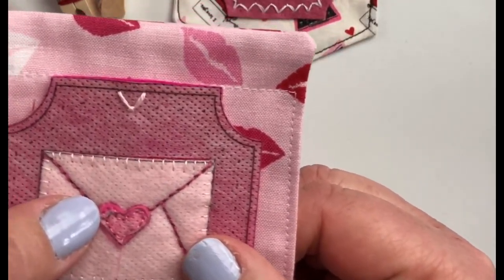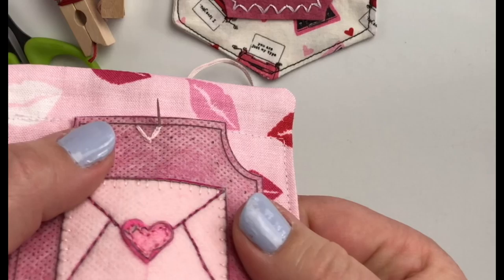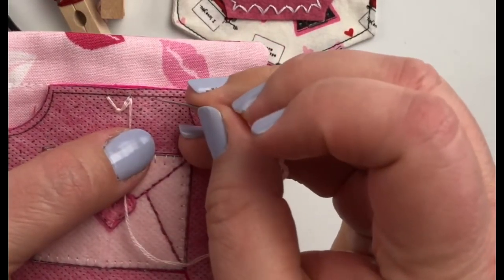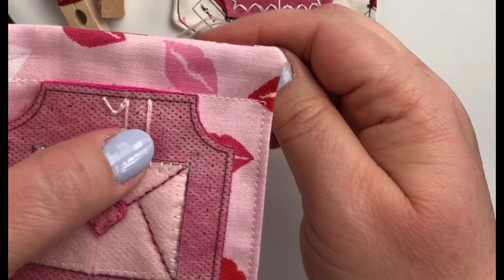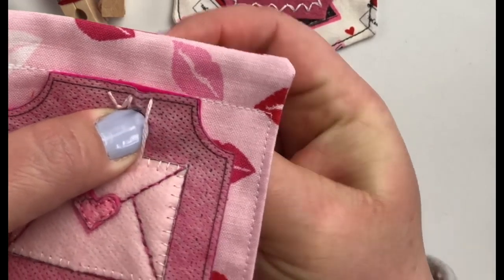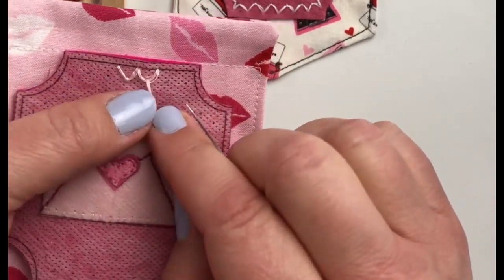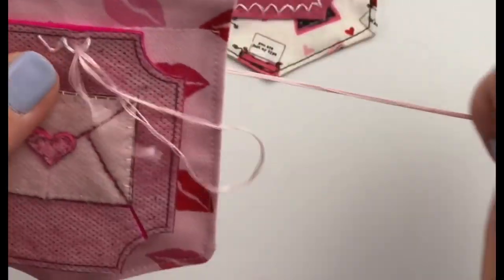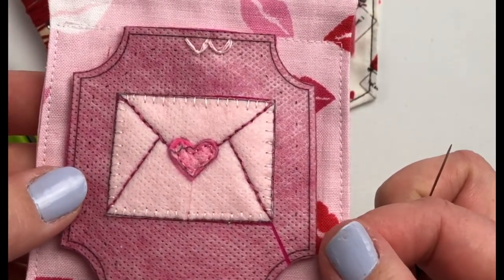For our next stitch we will come up through the end where our first stitch ended. Pull the floss, make a loop, come down between the two dots on the solid line so that our stitches are even, leave a loop, come up right at the dot so that will be the top of our scallop, gently pull our floss until our scallop is the right size, and then tack it down by putting in a stitch just on the opposite side of our floss. We will keep doing that all the way around the felt label in order to create our scalloped border.